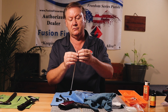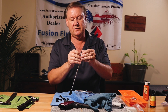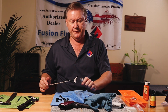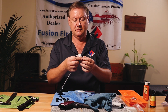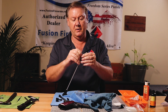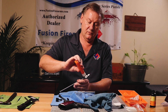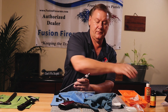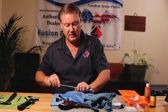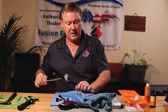Once done, pull that patch off and run a dry patch to take all the solvent out of there. Then one more patch with a couple drops of oil on the edges — you don't have to sop it with oil, just a little bit — run that through back and forth. I usually spin it in the chamber a little bit back and forth, and you're done.